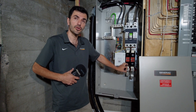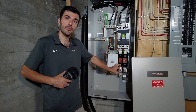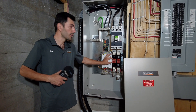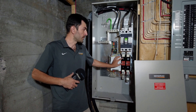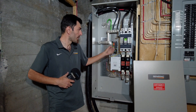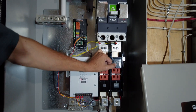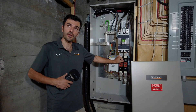Then we'll switch back to utility to hydro. And then after one minute, the generator will cool down and goes off. All this process depends on this transfer switch, the speed and the setup that we have done on the generator.